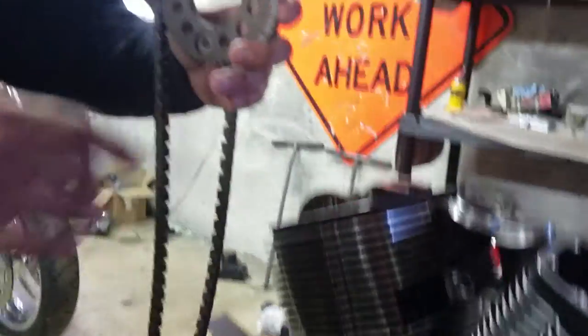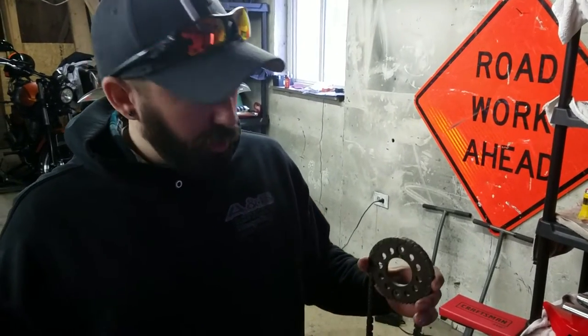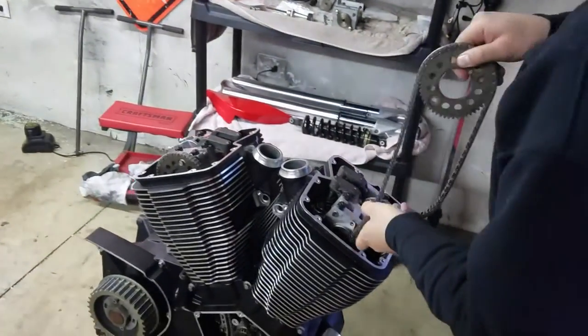We're going to go ahead and do this. For this video, I'm going to show you what we do putting these in, just so you can see one whole segment of this getting put together. I'm just going to drop this chain in — this is just so you guys can see it real quick. This front cylinder is a little bit easier to do. You're just going to go put it past there.